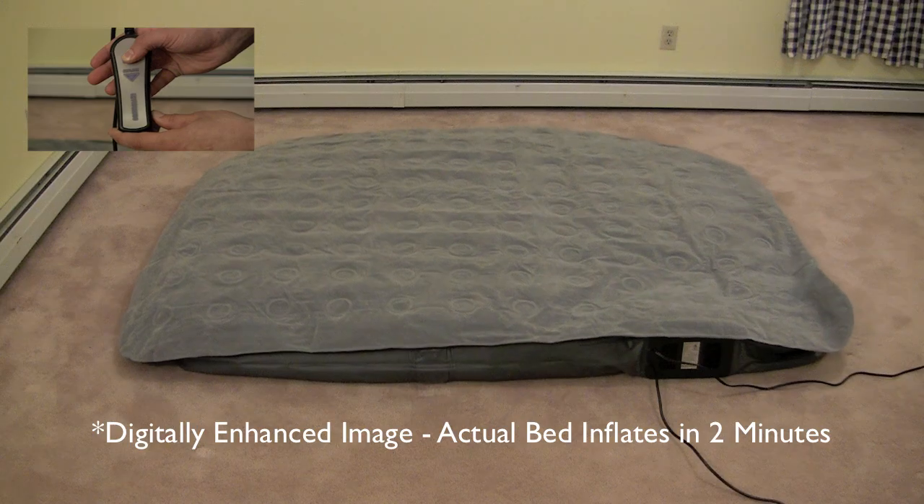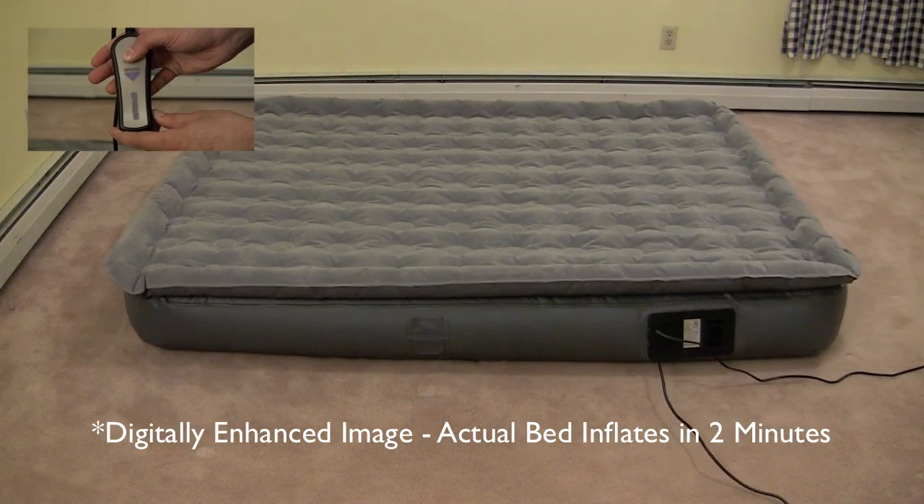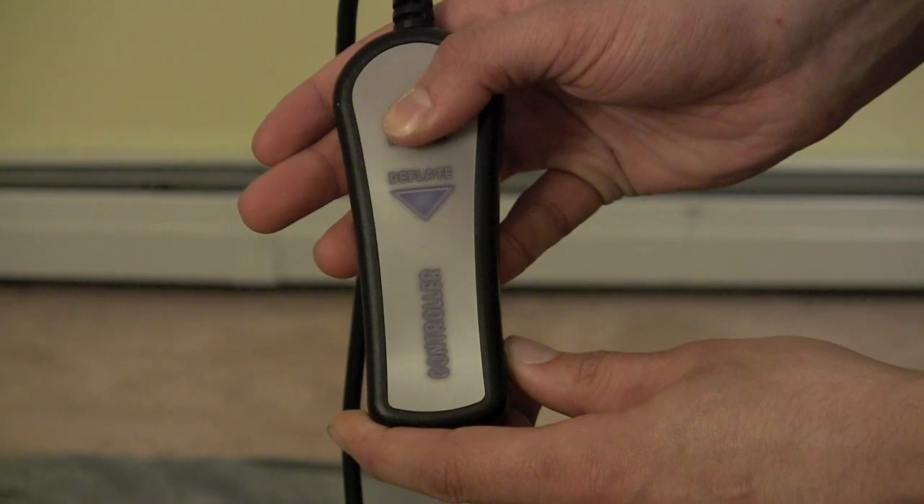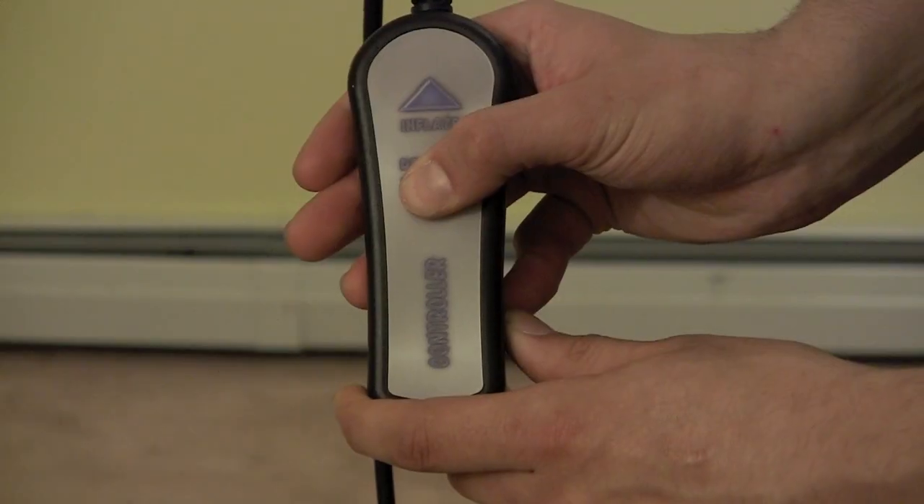Press the inflate button and hold it down while the bed inflates. The bed is full of air in approximately two minutes. You may then use your handheld remote to add or release air to create the sleeping surface you prefer.